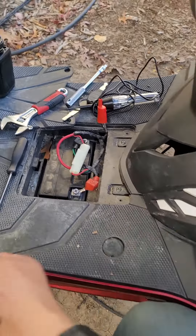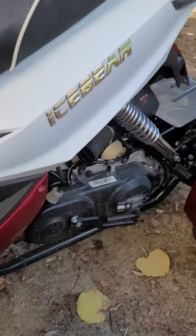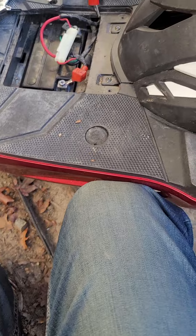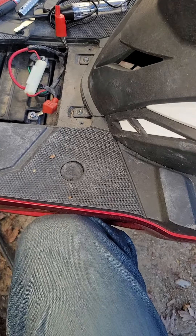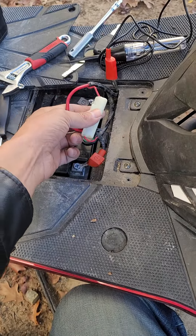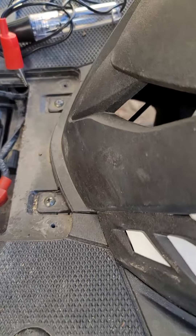We're back here for a quick little fix on this Ice Bear trike scooter. It was having a starting issue. I was already assuming the worst — maybe the battery needed to be charged, or maybe the starter relay or even the starter solenoid needed to be replaced. But first things first: a lot of these will have little compartments, and this is actually going to be a fuse, which could actually cause a starting issue.